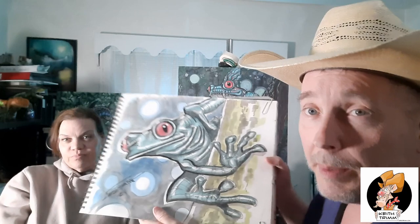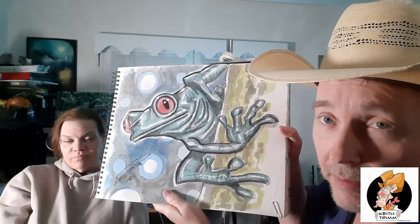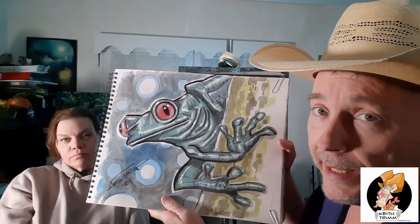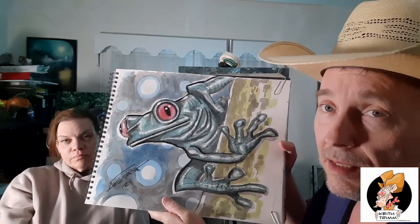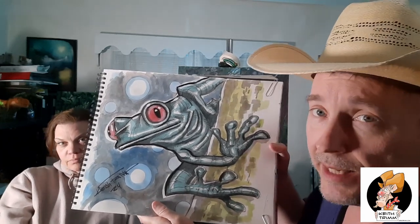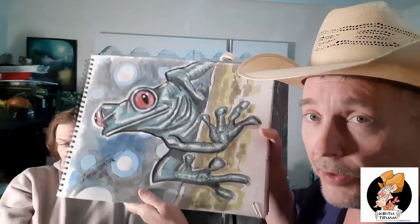That one is maybe two years old. I was trying to do something more normal but I couldn't keep it normal — I had to put some spiky things on. But this other one I did maybe three to six months ago is strictly ink wash, watercolor, and pencil. I didn't do anything freaky with this one at all — no spiky things, nothing. I'll sell this one too if you want to buy it.